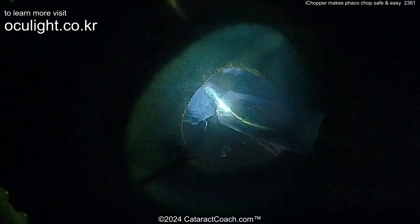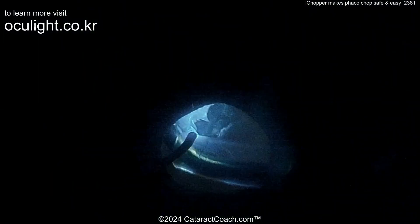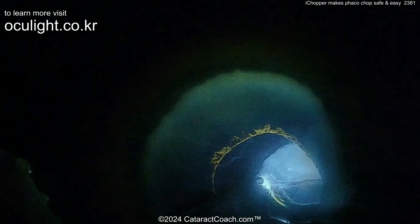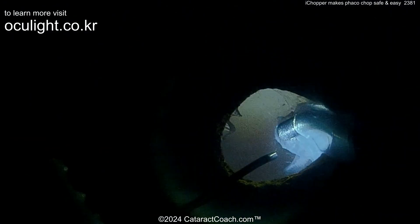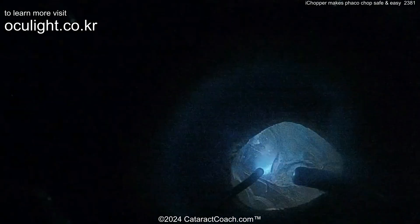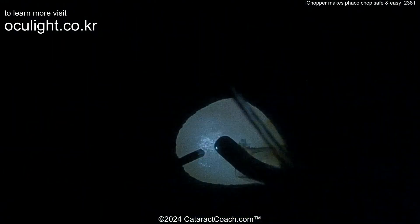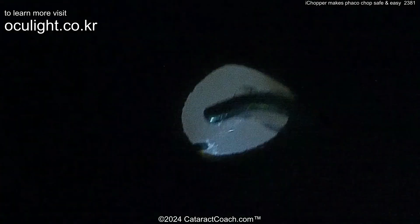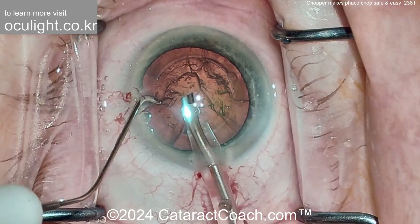We always have these patients in our clinic with small pupil, floppy iris, Flomax, IFIS, iris prolapse — you name it. This just makes it a whole lot easier. Finishing aspirating out that lens cortex, cleaning up the capsule bag, and then very easy to finish the case, get the lens in, and call it done. It really makes life a whole lot easier to use this source of endoillumination for both the chopping and the surgery.